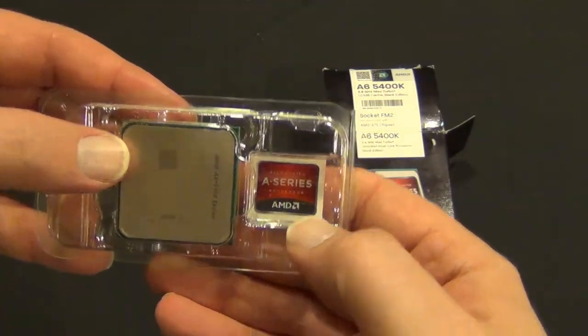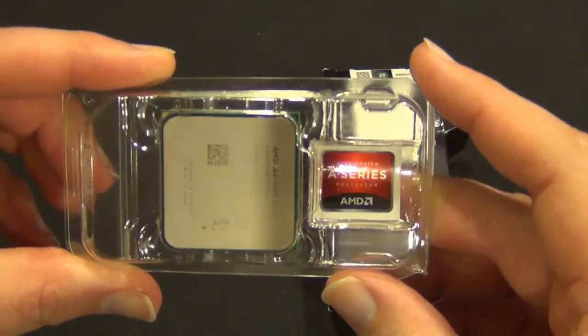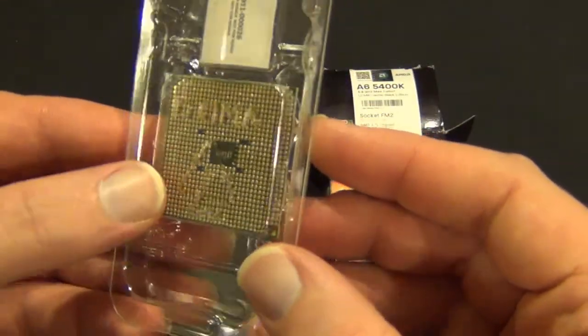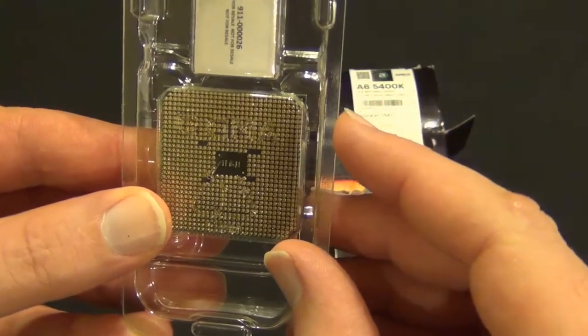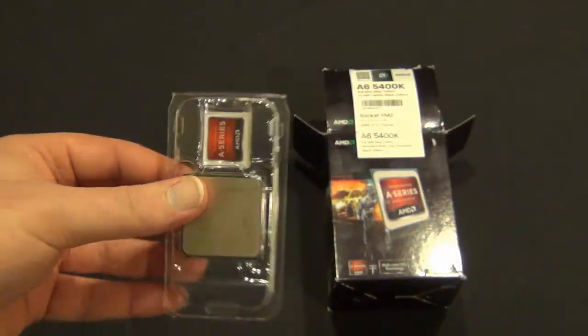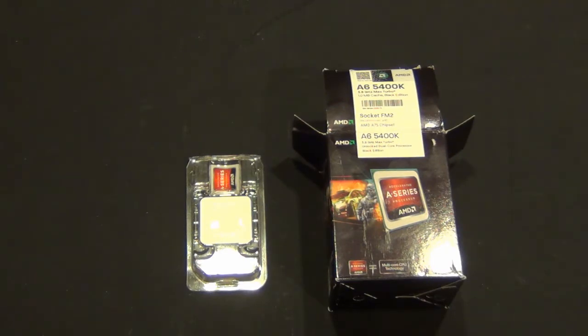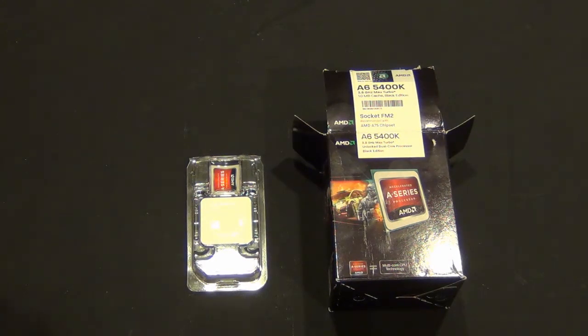In the box we have your A-series AMD sticker — it's actually a pretty good looking sticker. If you have a black and red case, it might be worth putting on there. We have the chip, which, unlike its Intel brethren, actually still has pins on the bottom of the chip. That's one of the big differences now between Intel and AMD — the LGA 2011, 1155, and 1156 all have the pins built into the socket and the chip has pads you sit down on top. So you want to be a little more careful with these when you put them in — go straight down, because you don't want to bend a pin. They are pretty small and extremely fragile.